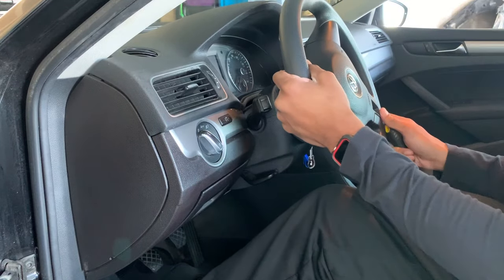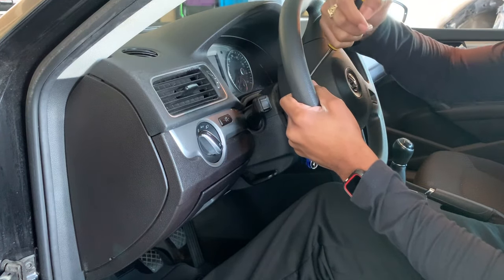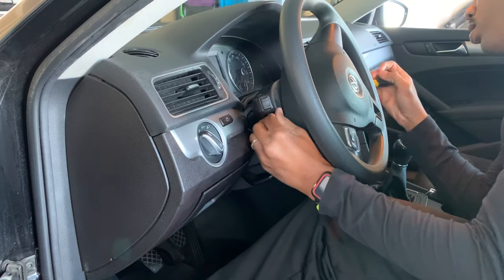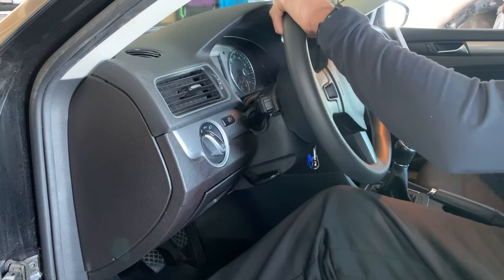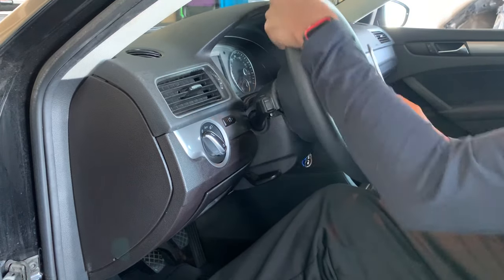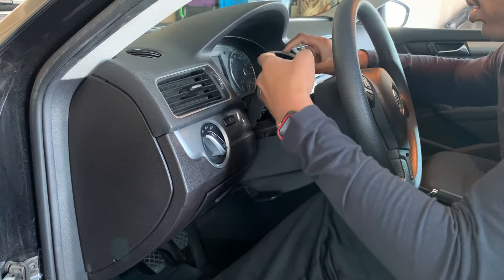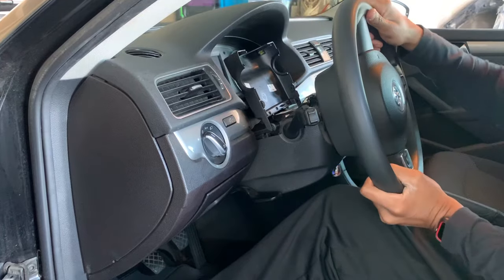First, you want to make sure the steering wheel is turned. Get a flat head screwdriver and just pry it up — you get that side off, then you get this side off. Another way to make it easier: you can bring the steering wheel all the way out, then put it back in. Now you have a lot of room to play with.